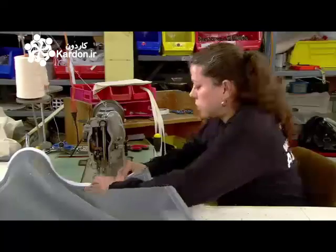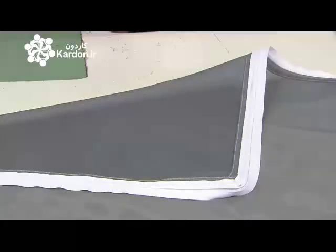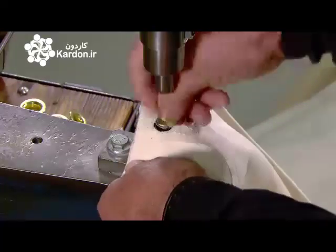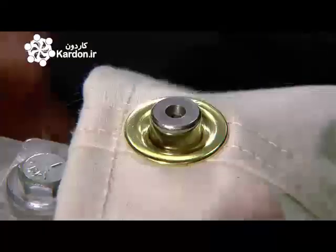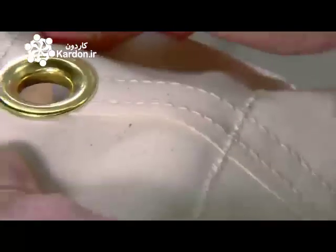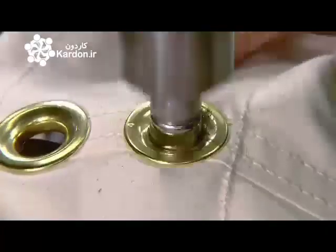Meanwhile, the zip is sewn to the door screen. She also sews seatbelt material inside the roof fan. Then, pairs of grommets roughly a meter apart are placed alongside this reinforced perimeter. Once you've pitched your tent, you can secure it by looping ropes through these grommets and tying them to pegs in the ground.